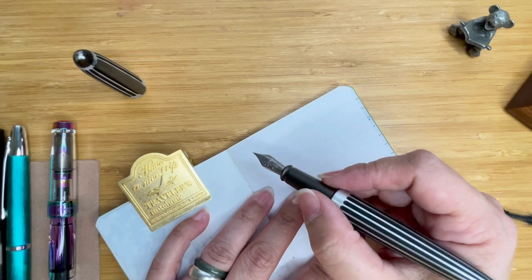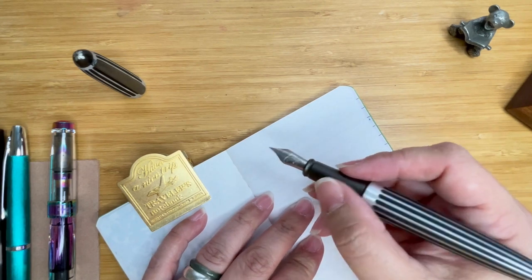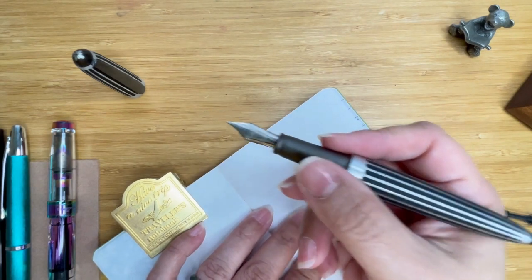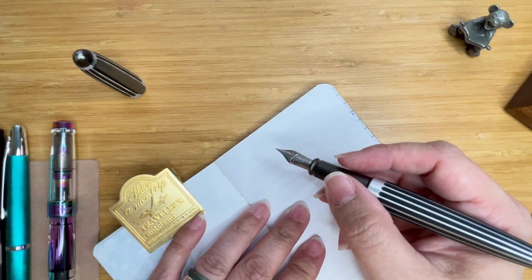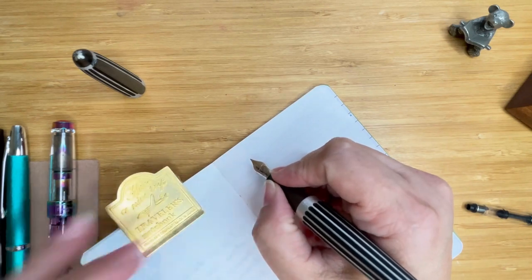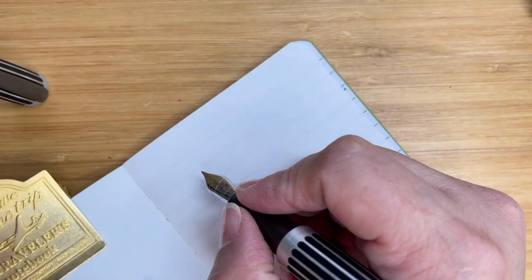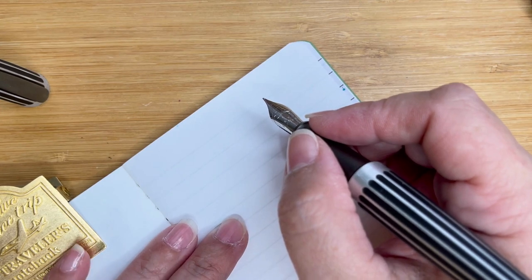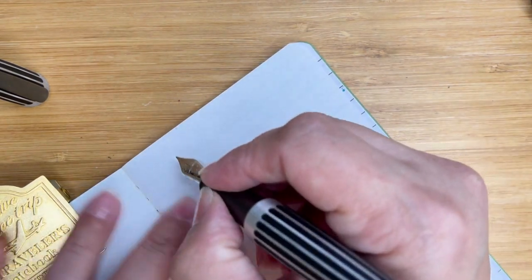The Diplomat company started around 1921 and was really established in 1922. The Aero line started in 2016, but the Aero Stripes colorway I'm using was introduced in 2021. The paper I'm using is Tomoe River 52gsm — the Everyday Book from Galen. Let's go ahead and write.